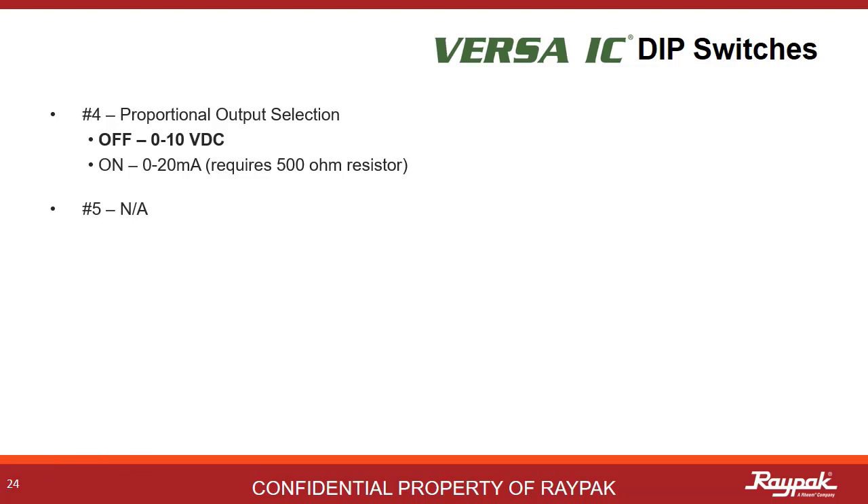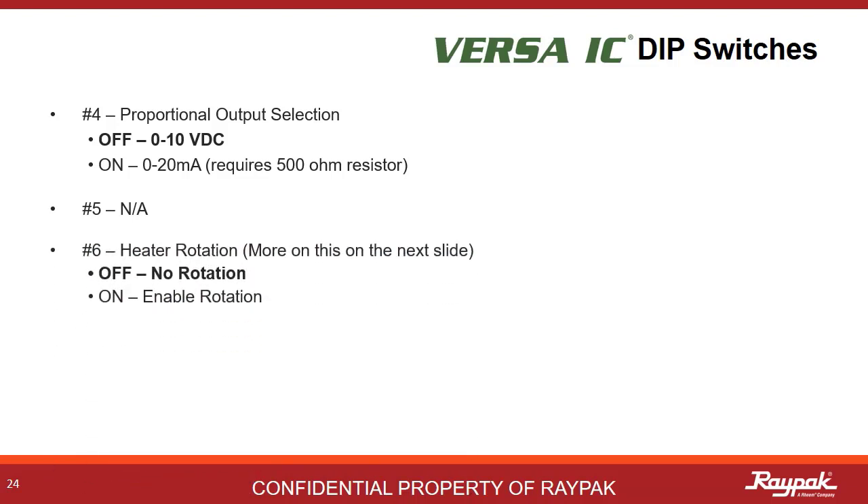Some 3-way valves need a 0 to 20 milliamp signal instead of a 0 to 10 volt DC signal. If the valve selected needs a milliamp signal, then turn on DIP switch number 4. A 500 ohm resistor will be required. DIP switch number 5 is not used. DIP switch number 6 will be discussed shortly. DIP switch number 7 is used on indirect cool heaters that are part of our X-Therm family. DIP switch number 8 is not used.